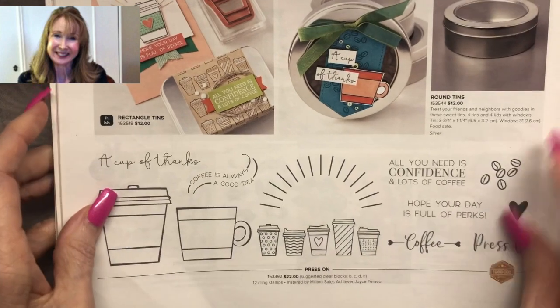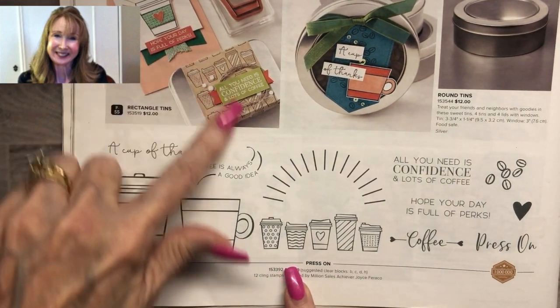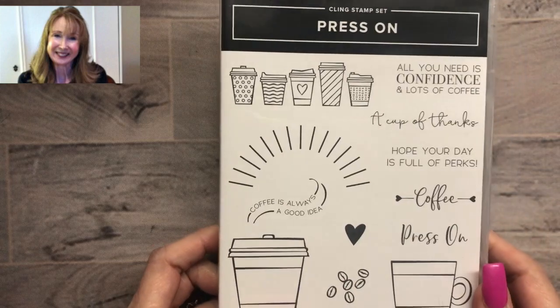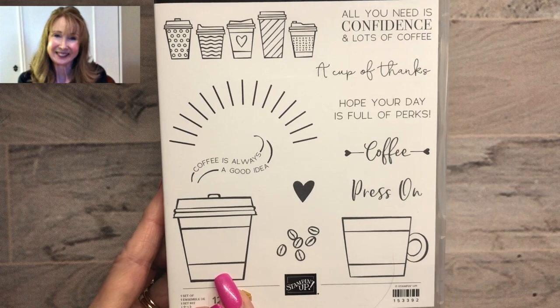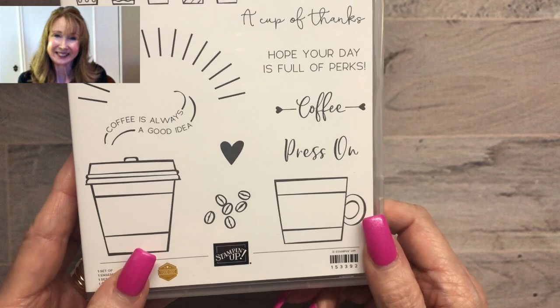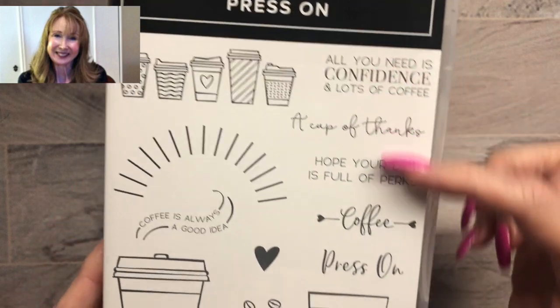We're also going to use the Fun Press On stamp set. Here it is, and these are some samples of things you can make. It's an adorable coffee-featured stamp set. It has a fun takeout cup like we get with our coffee, and it also has a mug — if you drink from a mug at home, you could also use it for tea. It has some really great sentiments, and that's what we're going to play with today.